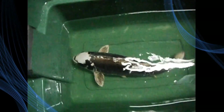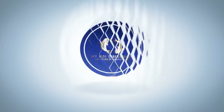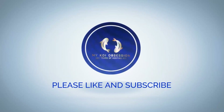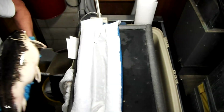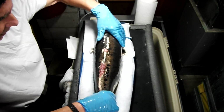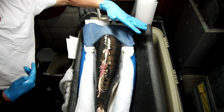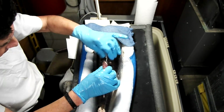Thank you for joining us. As you can see, I have my Kikokunu female back here. If you look closely, you'll be able to see that the growth on the dorsal has actually gotten larger over the summer months.